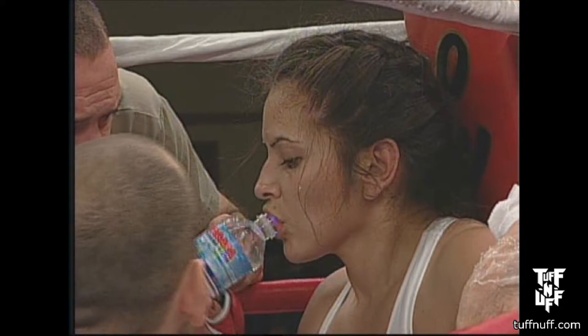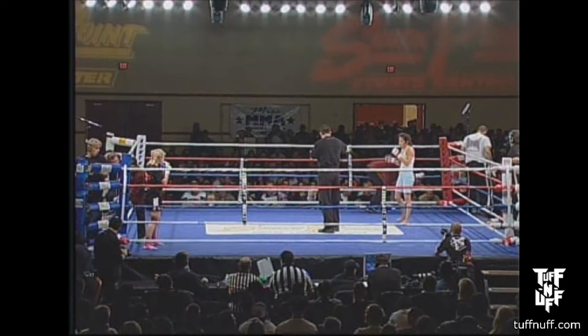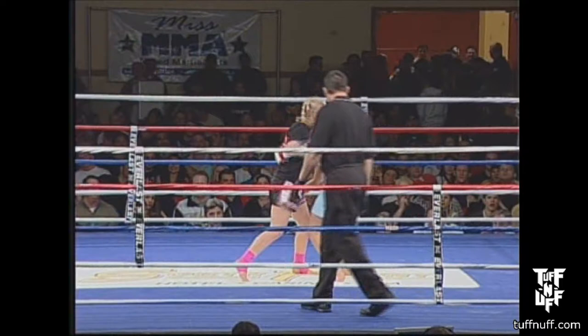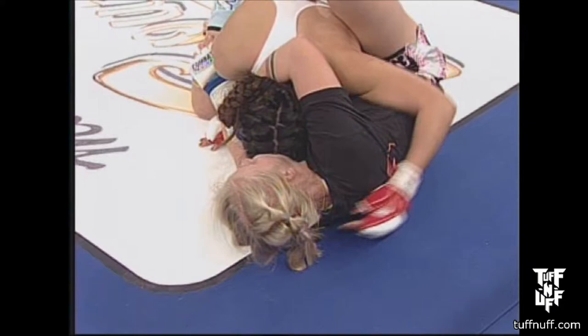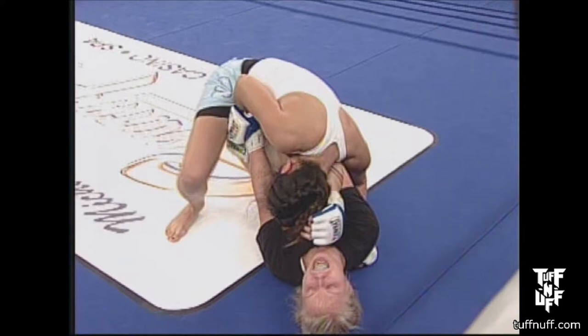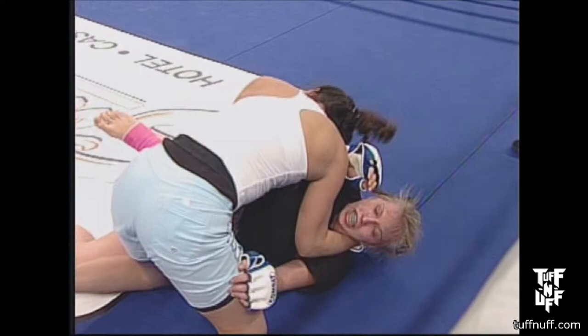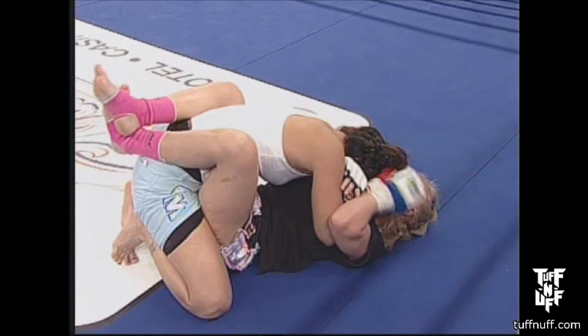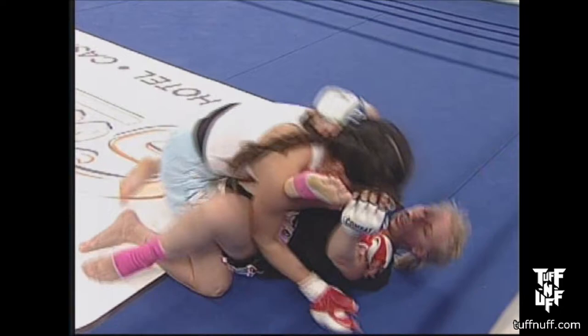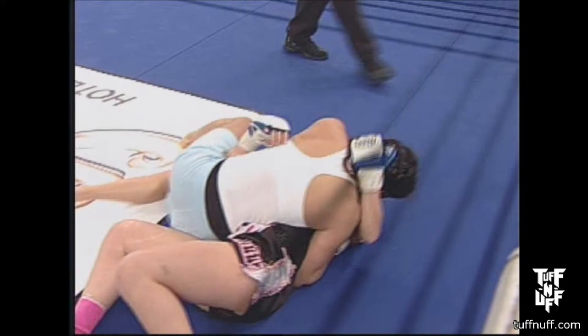Witchlatch is a karate expert — we need to see some two guns a-blazin', a little more standing and striking. She needs to let the bombs fly. Good kick, good defense there from Garcia, and again back to the ground. Back to Garcia land — she's the landlord, she owns her right now. Witchlatch trying to hip out, work for position, needs to move those hips. You're going to see Garcia go for the pass, hooking the leg over, and she passes to side control. This puts her in a good position to strike and work for submissions.